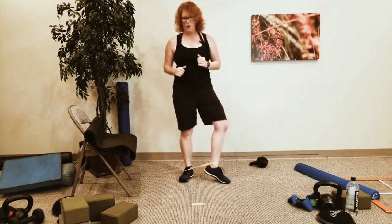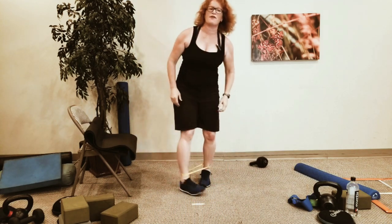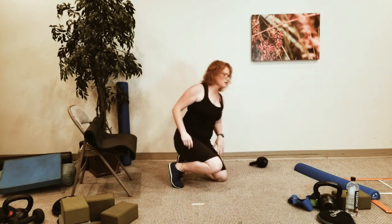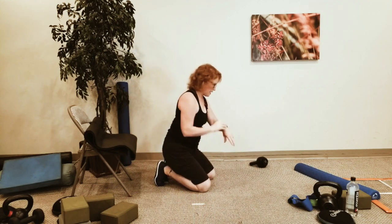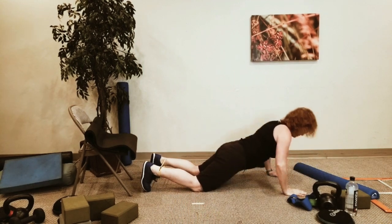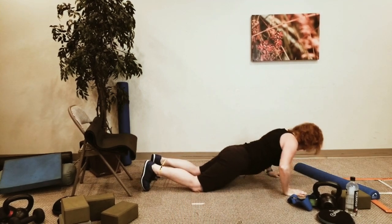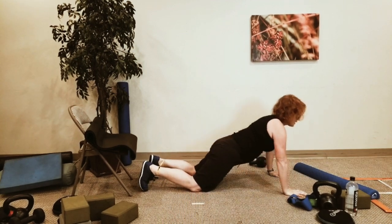We've got push-ups now. I'll keep the band on my ankles for ease when I come back up. Down on the ground. Elbows stay close, knees are wide, head and chest is up.